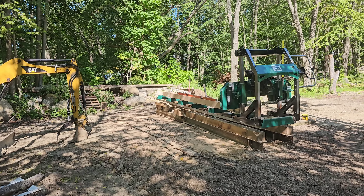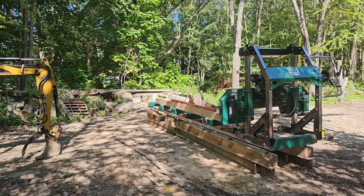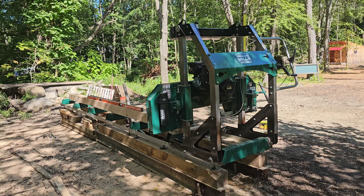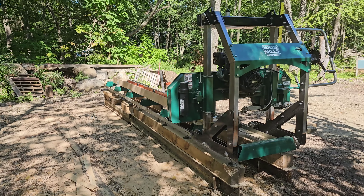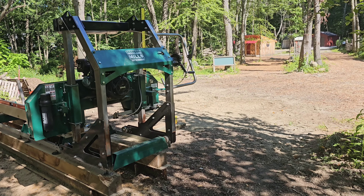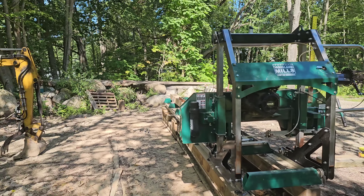Welcome back to Chestnut Hell Outpost. Today we put in a new sawmill. As you know, we're going to be building a western town here. There's the saloon down there. Next we're putting in a blacksmith shop, which will be right here where we're standing.